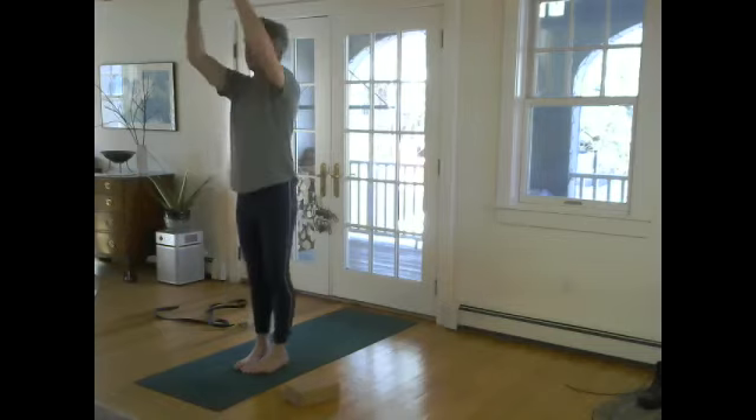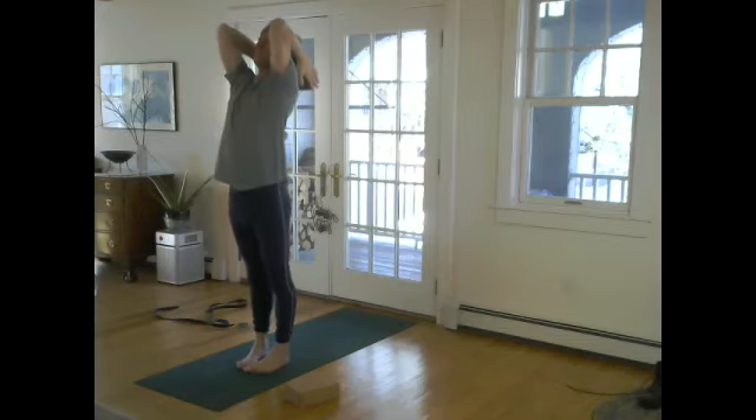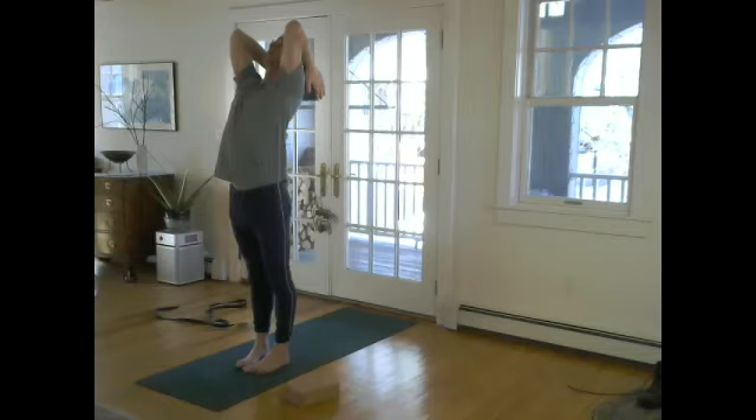Now we come up with the block, now we bend the elbows again, take the block behind the head. Now we push the frontal hip bones forward, try to keep the ribs somewhat dropping, and take the head back.